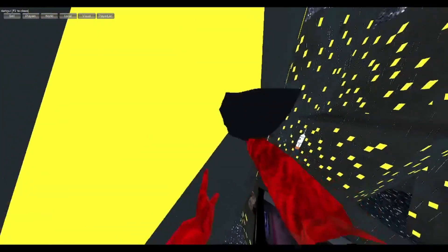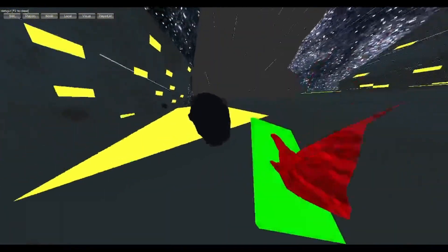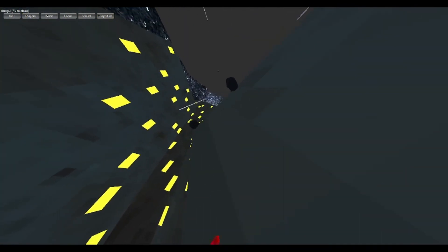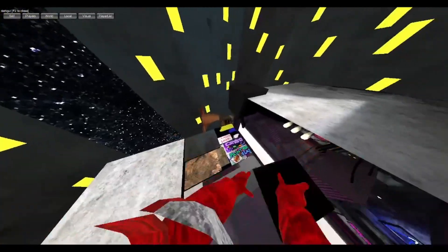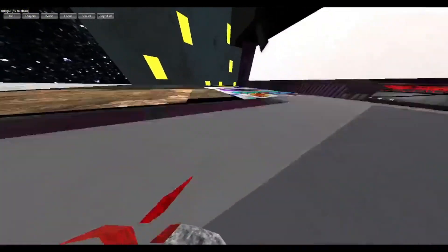They're actually player model heads. I have no clip on, so I can clip through them. This is also the place where everything is — stuff they don't really want you to see.